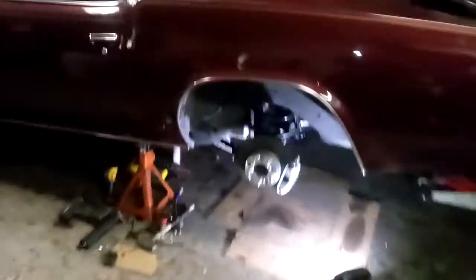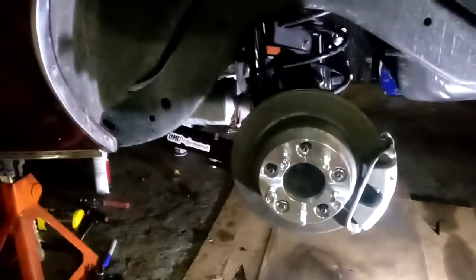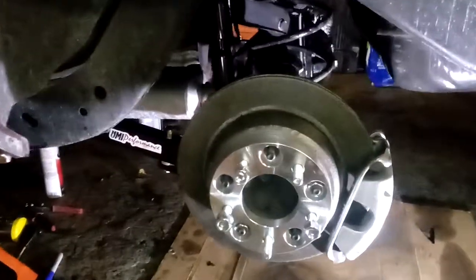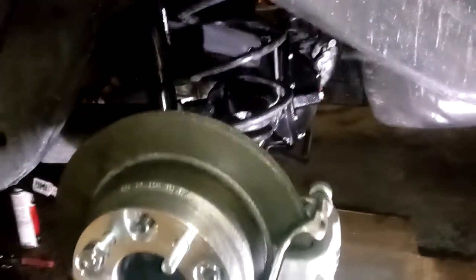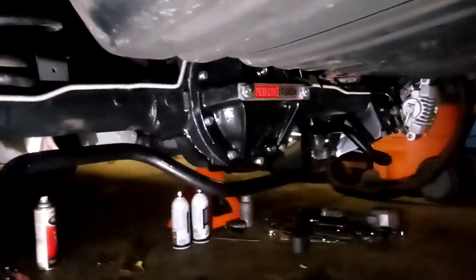Alright everybody, it's installed — the 94 to 96 Caprice setup is set in there, all bolted in, everything's done. I'm just gonna go over a couple things I had to take care of to get it in there. Nothing major, everything went really easy, lines up perfect, no major problems at all.